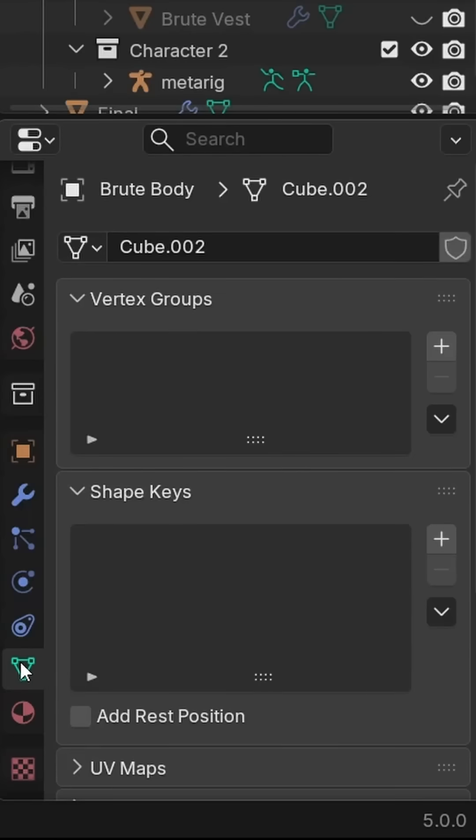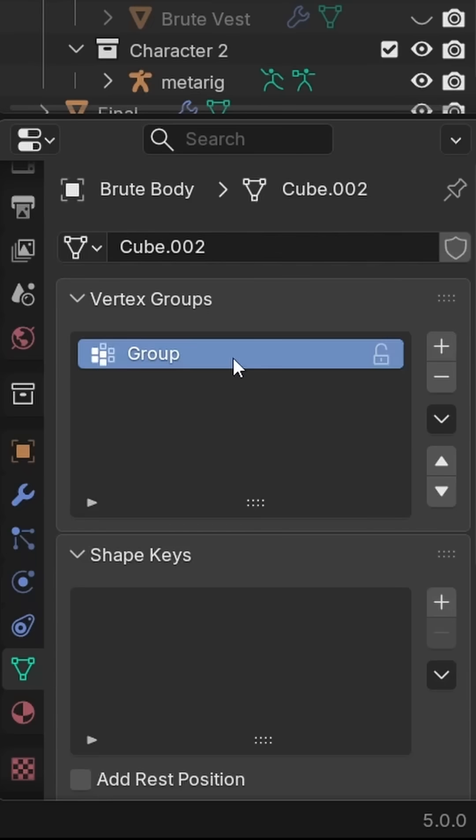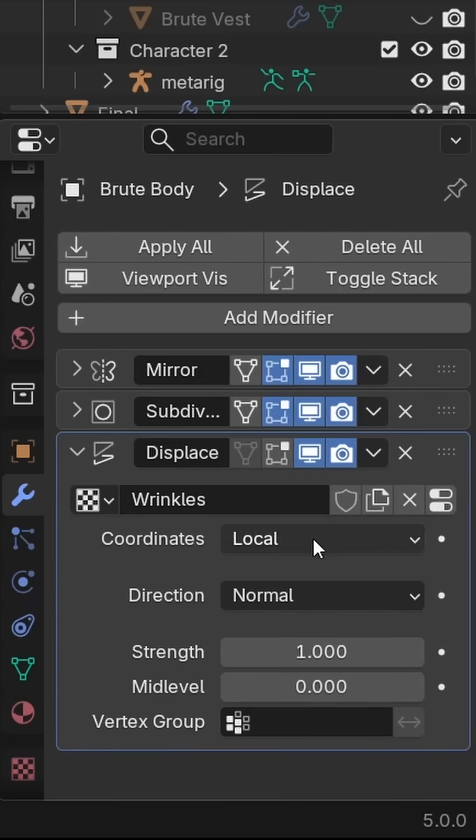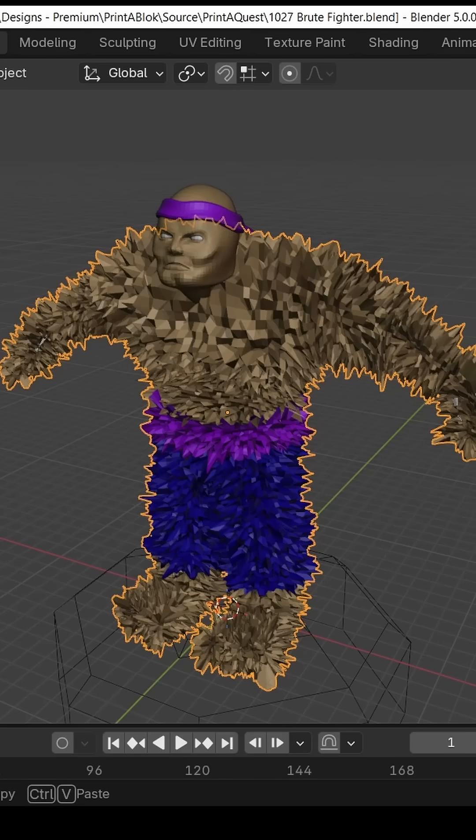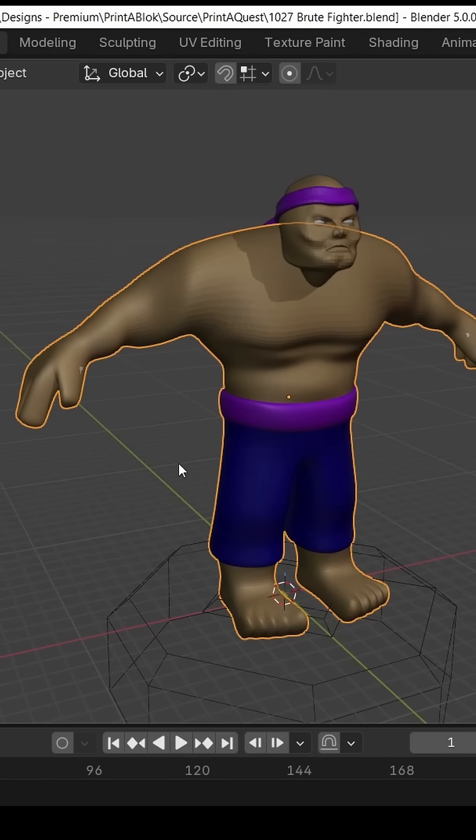Now you don't need the whole thing wrinkly, so in the data tab, create a new vertex group and call it Wrinkles. Then go back to the Modifiers tab and in the Displace modifier, set the vertex group to your Wrinkles group. And since you haven't assigned any vertices to the group, we're back to nothing happening, but we'll fix that real soon.